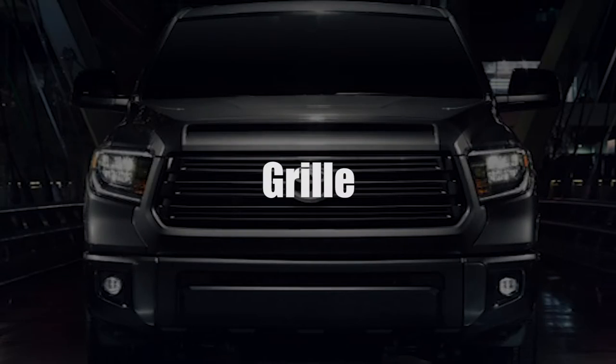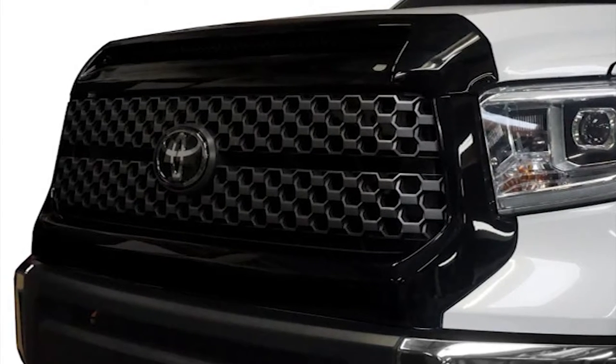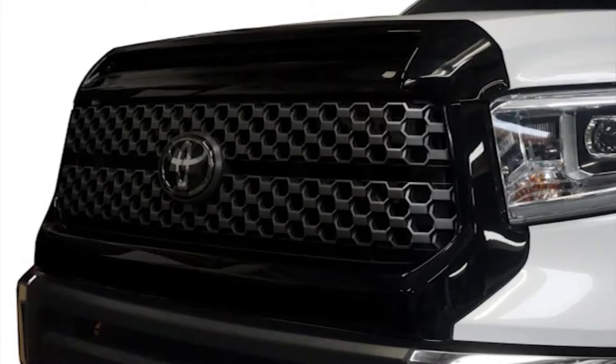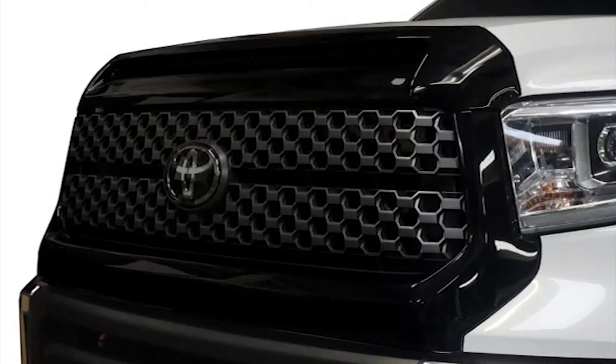With a big truck comes a big grill. Plasti Dip and vinyl wrap can once again be an inexpensive friend for you. Dipping large surfaces can start to look cheap, so vinyl can look better and will last longer. Something dipped is easier to touch up, though, so choose wisely.